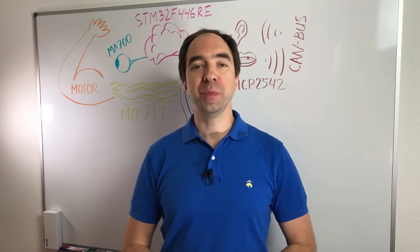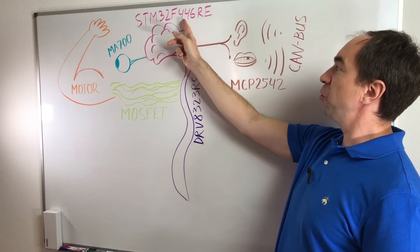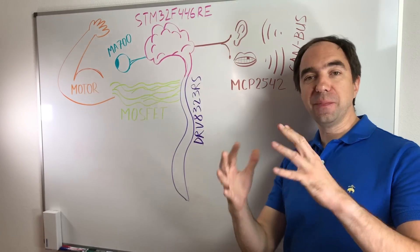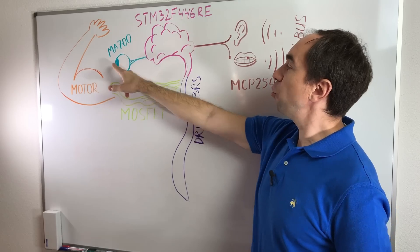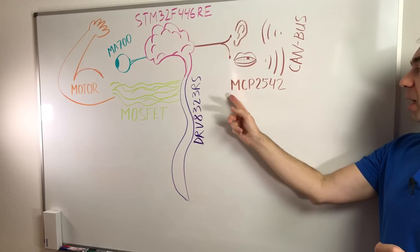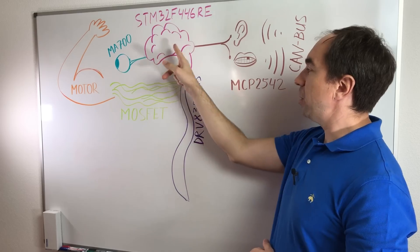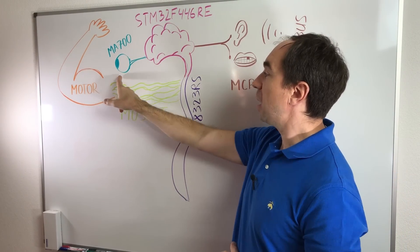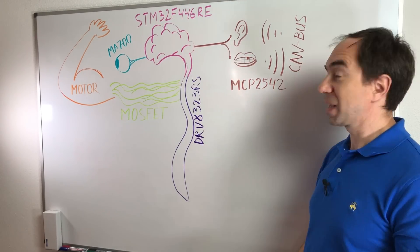I looked at the open source documentation and found these main components. The brain of the controller is the STM32F446. This brain talks to the driver DRV8323RS, which sends the signal to the MOSFETs. The MOSFETs control the motor. We have an encoder MA700 that watches the position of the motor. For CAN bus communication we have the MCP2542 transceiver. This works like a biological system: the brain talks to the spine, the spine sends the signal to the nervous system, the nervous system controls the muscles, and the eye watches the muscles. And for communication we use an ear and mouth.